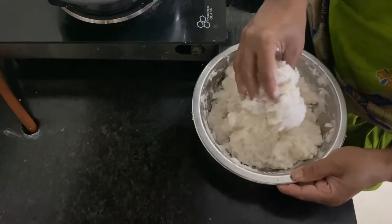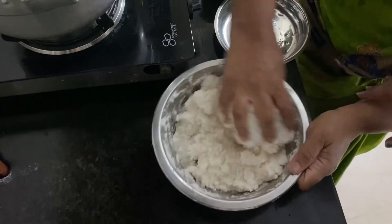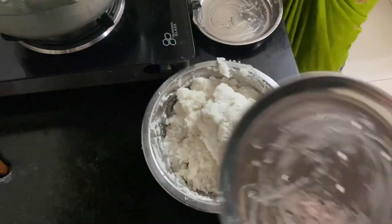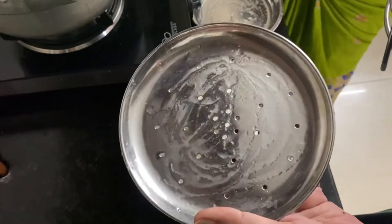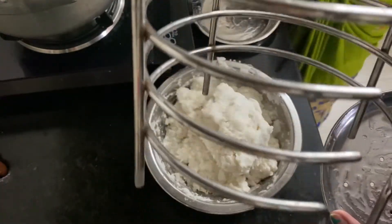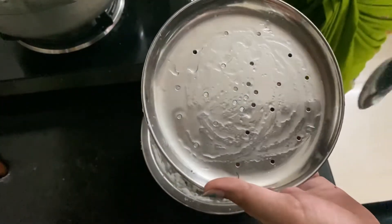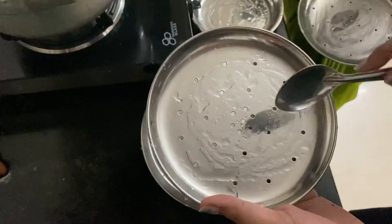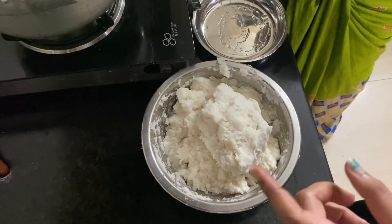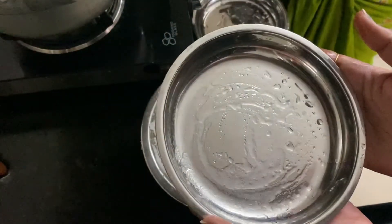Put the entire mixture on top of the plate and place it in the pan. If you want, put the plate on top and we will cook it as well.